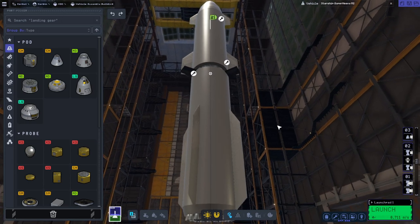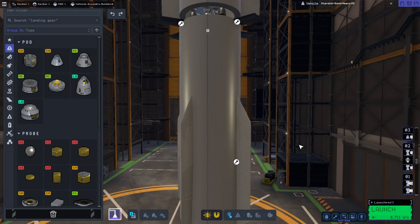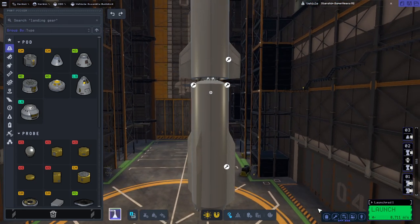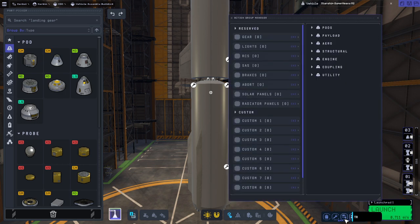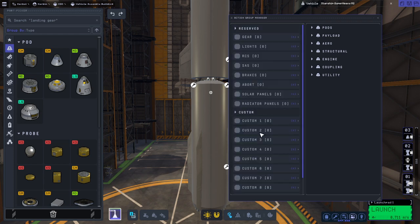In order to do that, we have the vectors, which have more thrust, and we put them in the gimbal slots. But we have to reduce the gimbal so it doesn't wobble all over the place. We'll also control from the bottom core - the one on the Super Heavy initially. I've got that action grouped. I didn't want to reroute everything, but we've got action groups now, so we've got control from the bottom core on one.